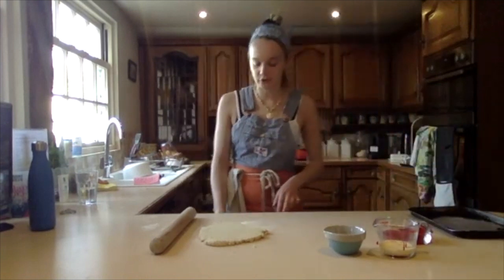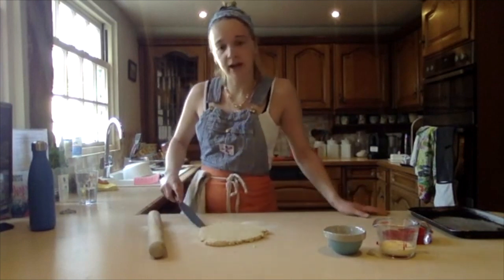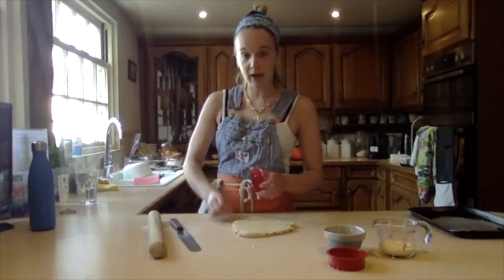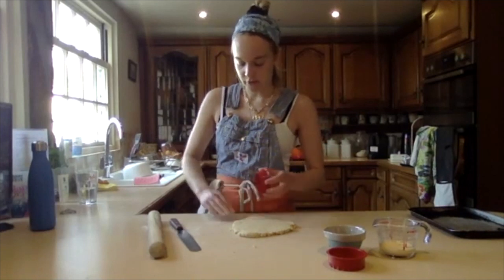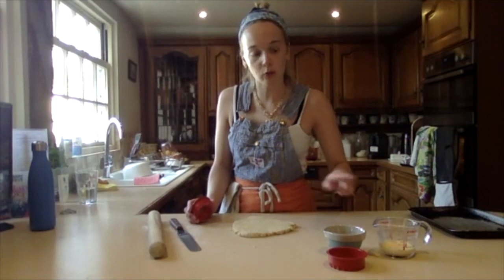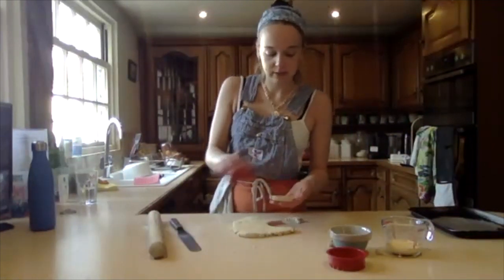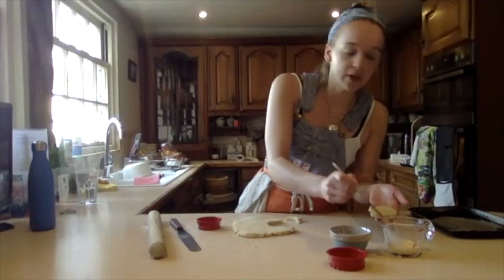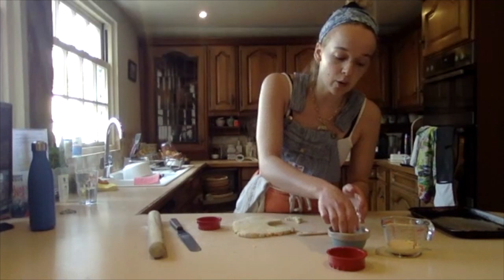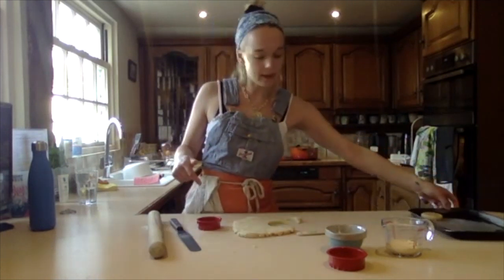Now we're going to cut them and put them onto the tray. Ideally you have a palette knife — it's quite a niche thing to have. If you don't, just make sure the dough doesn't stick; put some flour down and flour the inside of the cutter. I've got two stations: the leftover milk and egg from the mixture, and some demerara sugar to put on top. I brush the top with the leftover egg and milk mixture, then place it egg-side up into the demerara sugar bowl. Then put it straight on the tray and keep doing that.